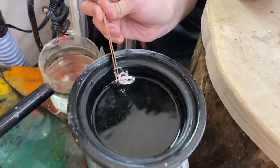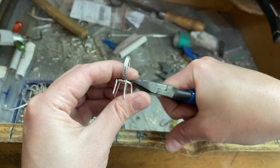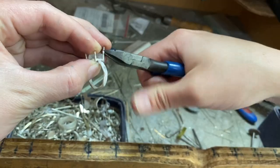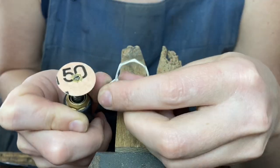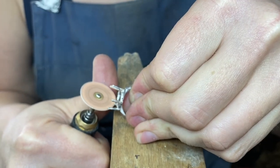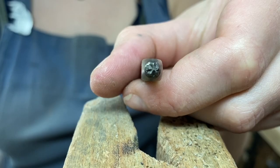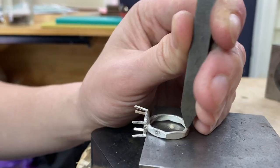We need a haircut. Look at that. Oh my. I don't need this many prongs. Just cleaning it up. I'm gonna stamp it. Time for tumble town.